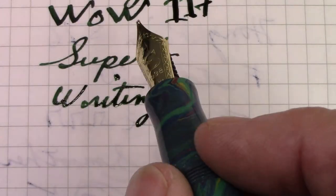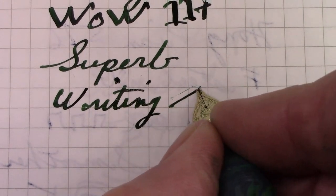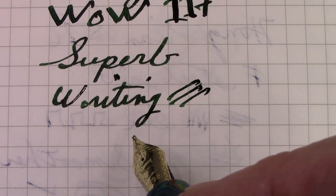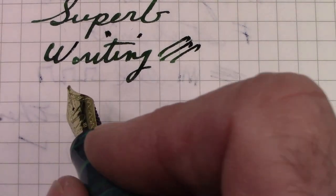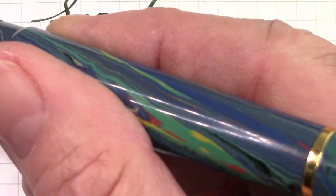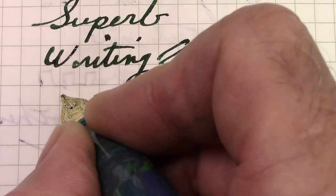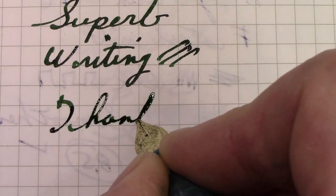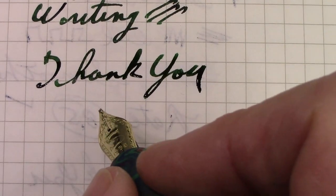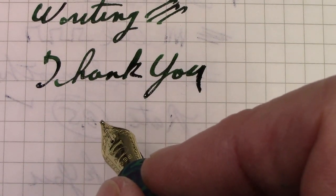As with all italic nibs, and the cursive italic is no exception, it is going to be sensitive to angle. You need to make certain you keep it on the paper, but that's fine — it makes me have more motor control. So now I'm very happy. I have my two nibs in my Santini, and who knows, maybe in my future there might be another Santini pen. Thank you for watching. May you find a nib that you really love and an ink that you love, and encourages you to put ink on paper and share some thoughts. That's what it's all about.